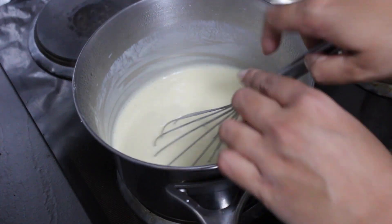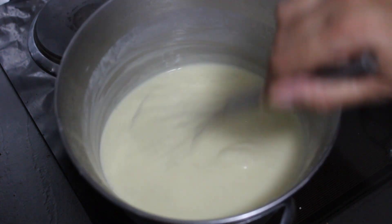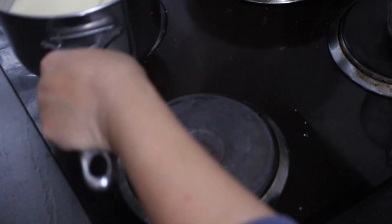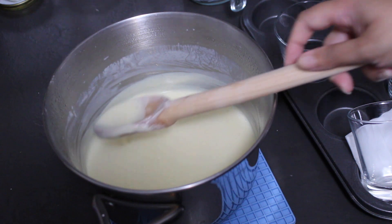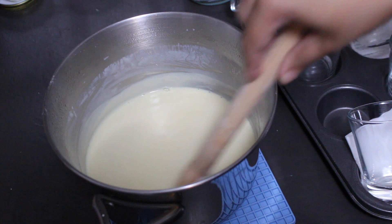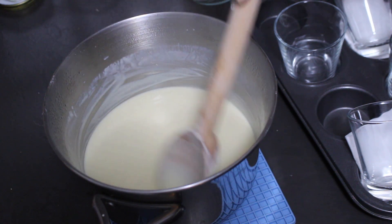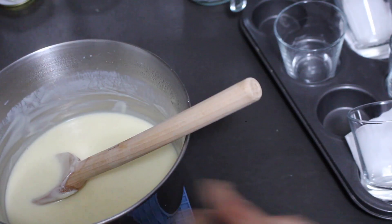My custard is ready. I'm going to turn the heat off and take it off the stove, continuing to stir for a little bit because the residual heat of the pan will continue cooking it slightly. As you can see, the custard is nice and smooth — no fragments, no curdling — it's a smooth, velvety custard speckled with those vanilla beans, and that's what I love about using vanilla bean paste.